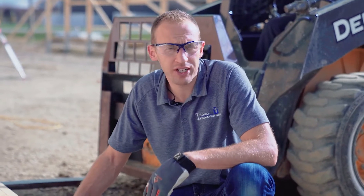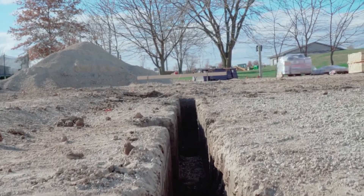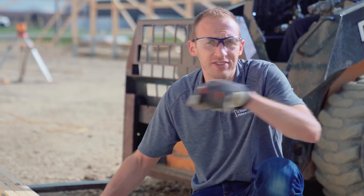This is a light commercial project with a trenched insulated grade beam that's 2 feet deep, 10 inches wide, with 2 inches of styrofoam around the outside perimeter.